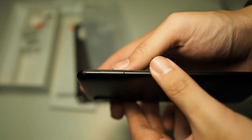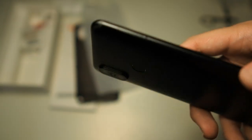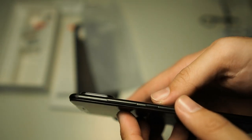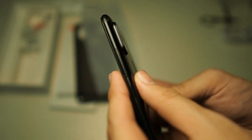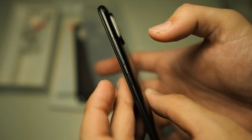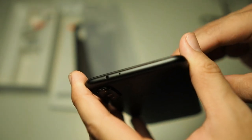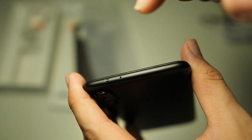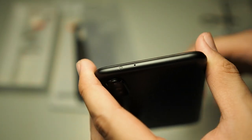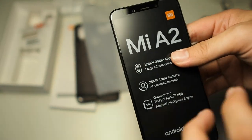On the left-hand side you get your SIM tray, which however does not support microSD — so you're stuck with whatever storage you get. On the right side you have volume up and down as well as a power button. On the top, that's where the infrared blaster lies, as well as a secondary noise cancellation microphone.